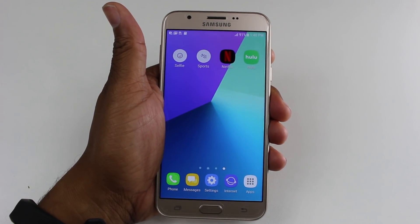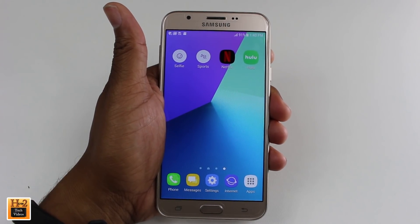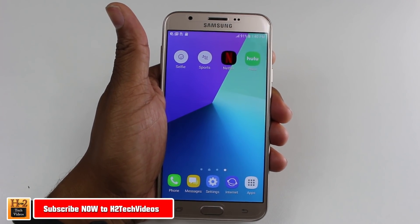Hey guys, Wayne here from HG Tech Videos. Today I want to show you how to move apps from your internal storage to a micro SD card on the Galaxy J7 Prime.